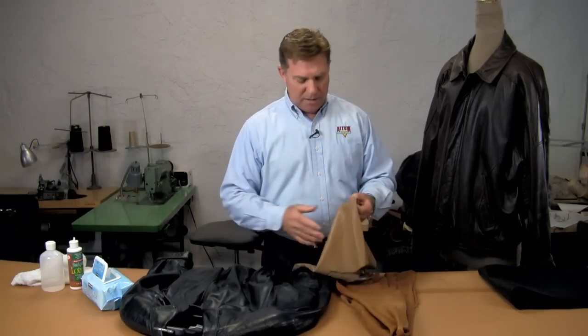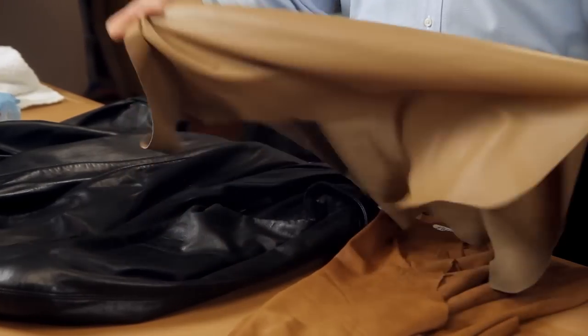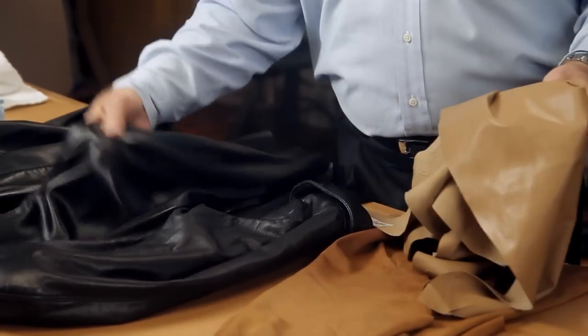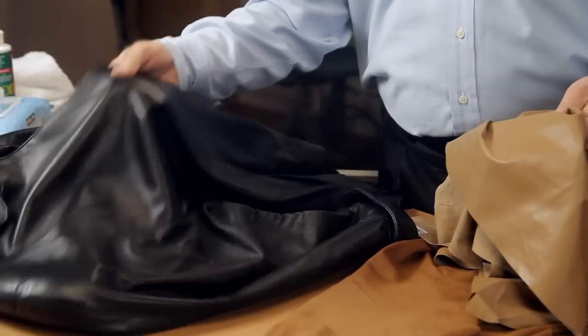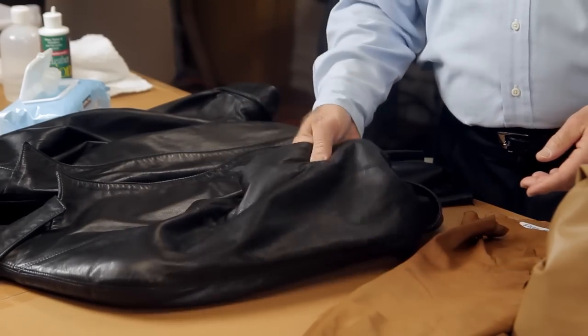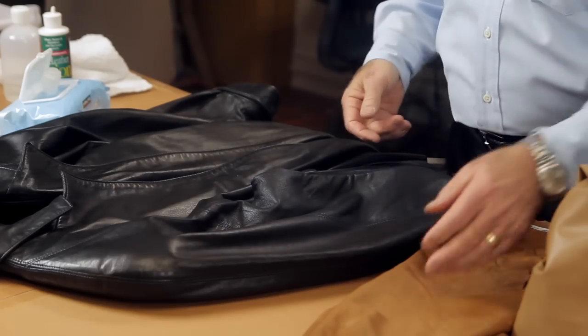A few examples I have here: this is a very fine thin soft lamb skin. This garment is the same type of leather — it's basically a black semi-aniline, meaning it doesn't have a hard painted finish on it.